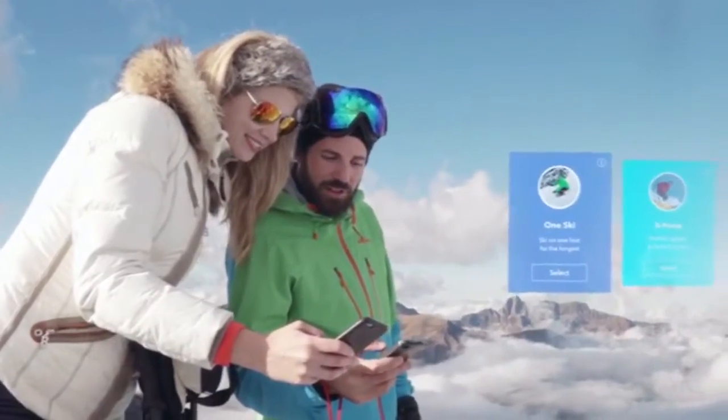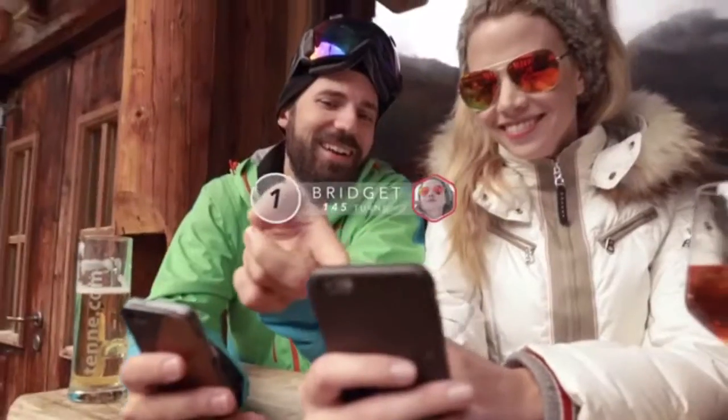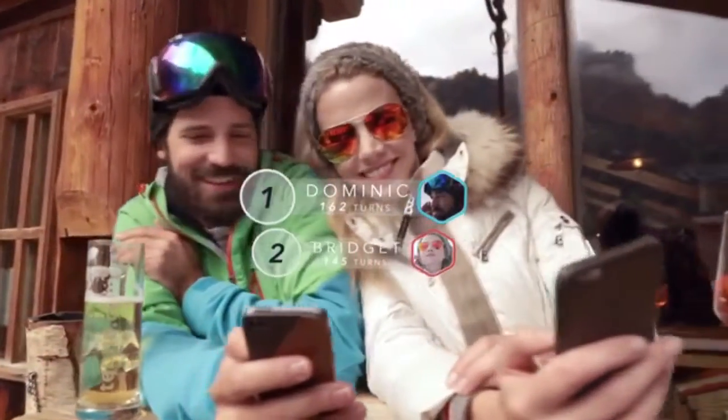For all levels of skier, Carve tracks your stats over time, so you'll really be able to see the difference Carve has made to your skiing. It then lets you share your progress with friends and see how you compare.